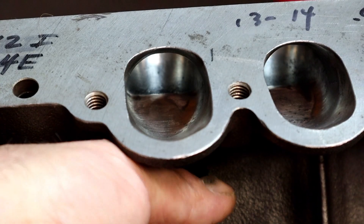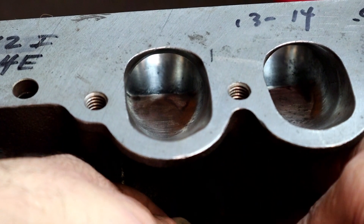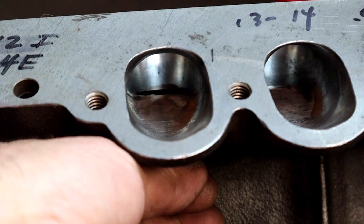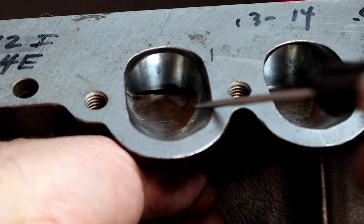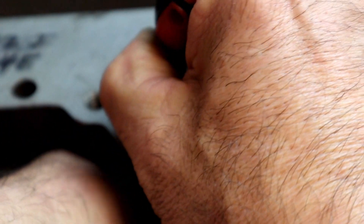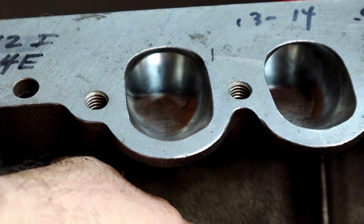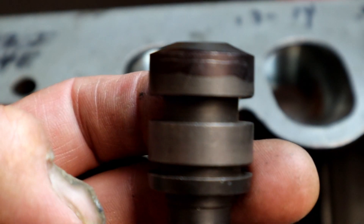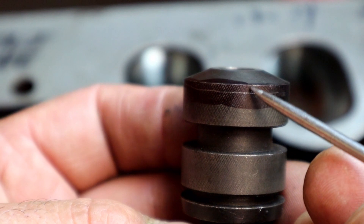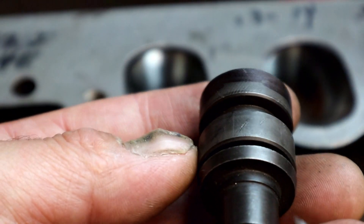We're going to take our clip, put it in, and push it up in the bore. I'm using whichever one — let's use this one. I already have mine done; I just had some comments that y'all would like to see exactly what I did. So what I'm going to do is take our scribe, go inside here, and lightly just turn the guide or scribe — just like this. There's my scribe line right there. We want to cut that much of the guide down.